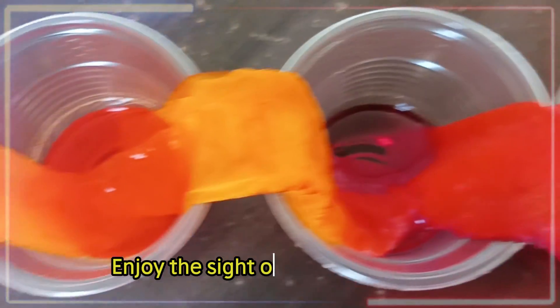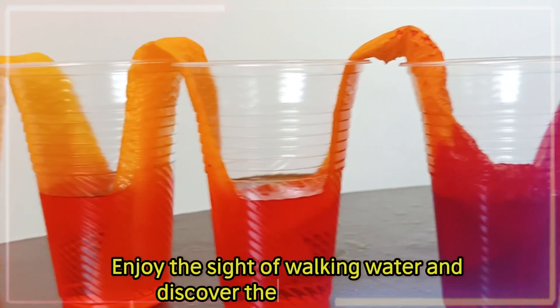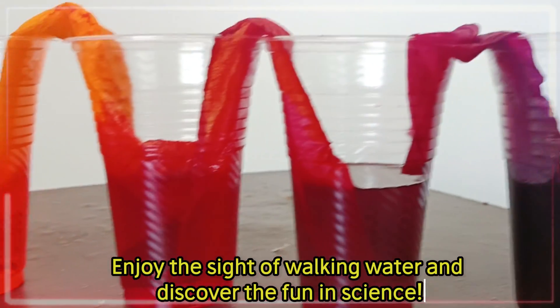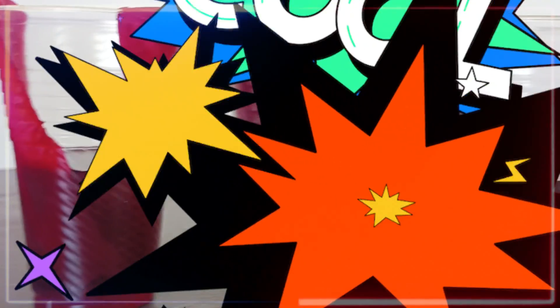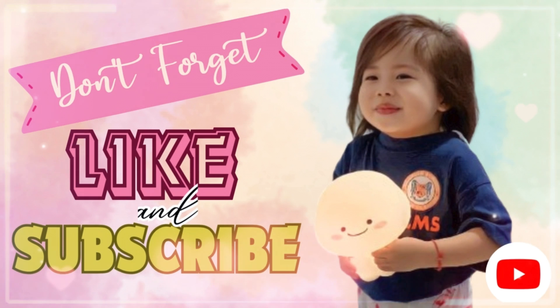Enjoy the sight of walking water and discover the fun in science. Wow! Please like and subscribe.